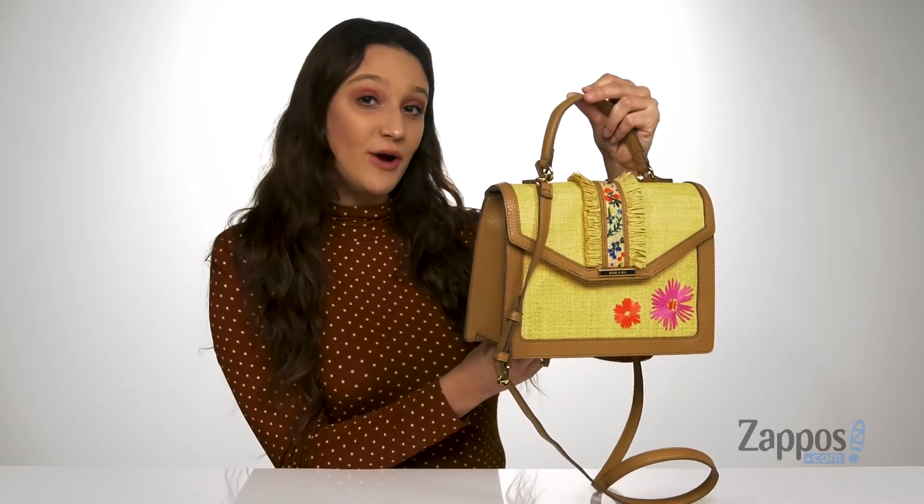This bag will definitely brighten your day — it's from Anne Klein. I'll see you next time.